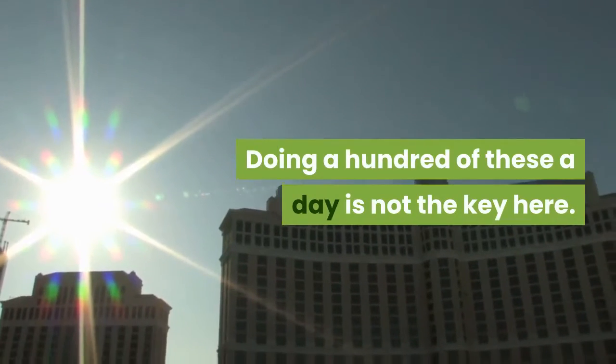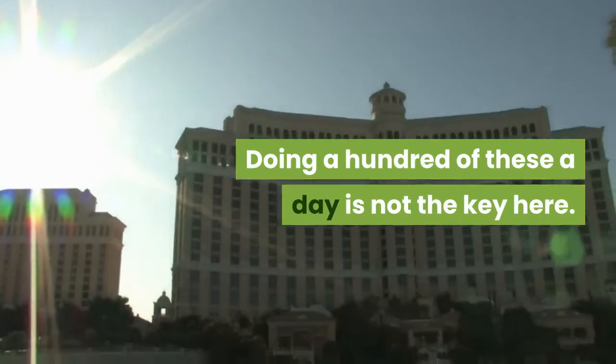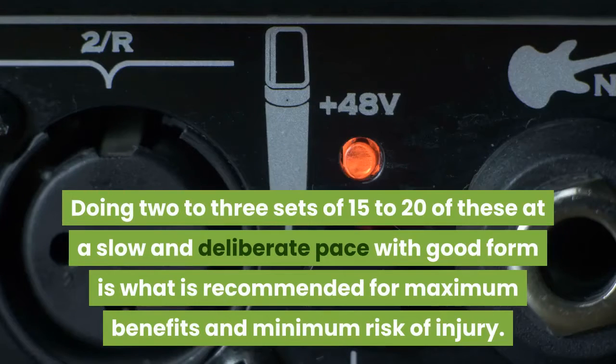Doing a hundred of these a day is not the key here. Doing 2 to 3 sets of 15 to 20 of these at a slow and deliberate pace with good form is what is recommended for maximum benefits and minimum risk of injury.